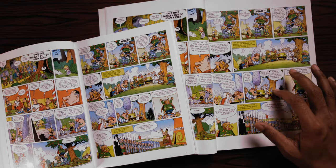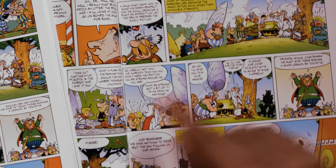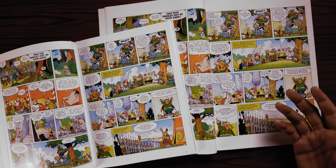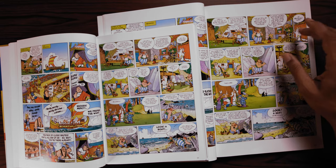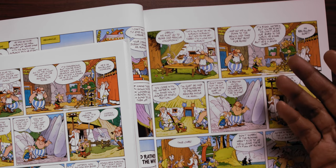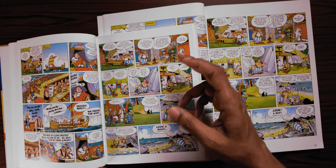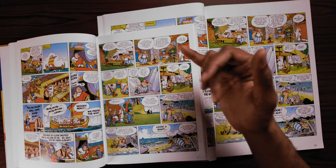I think in certain places they've kept a very literal translation instead of going for the fun and the spirit of what was there before. For example, in the Anthea Bell and Derek Hawkridge translation, Asterix says "silence, our chief Vitalstatistix is going to make a speech." In the new version he says "quiet, our leader Vitalstatistix is going to lecture us." That just doesn't make sense — "he's going to lecture us" does not mean the same thing as "give a speech." Someone should have known better.